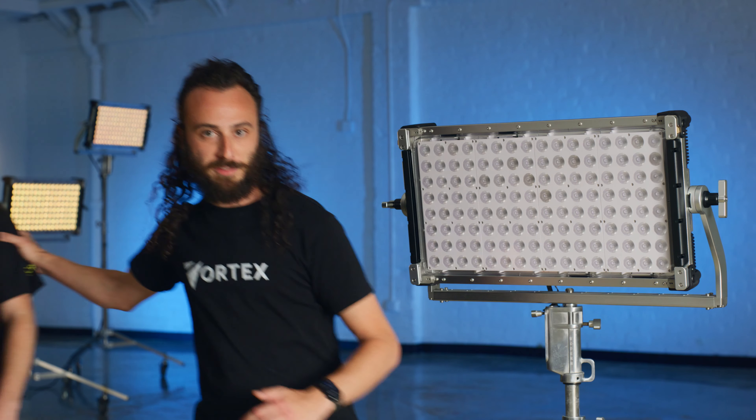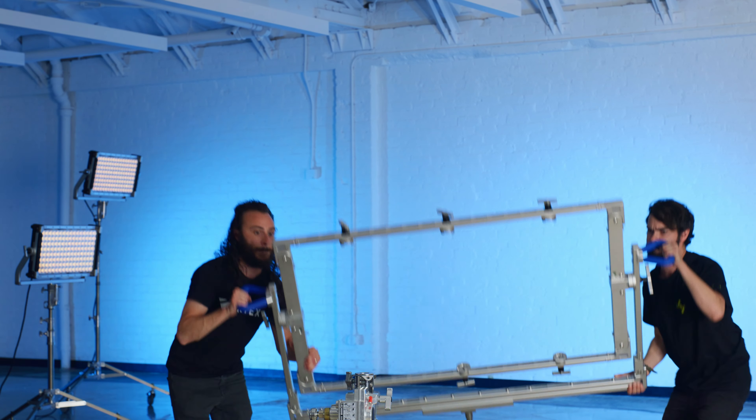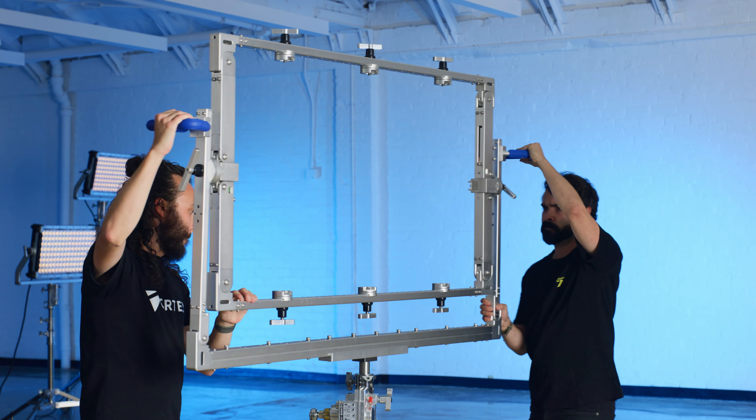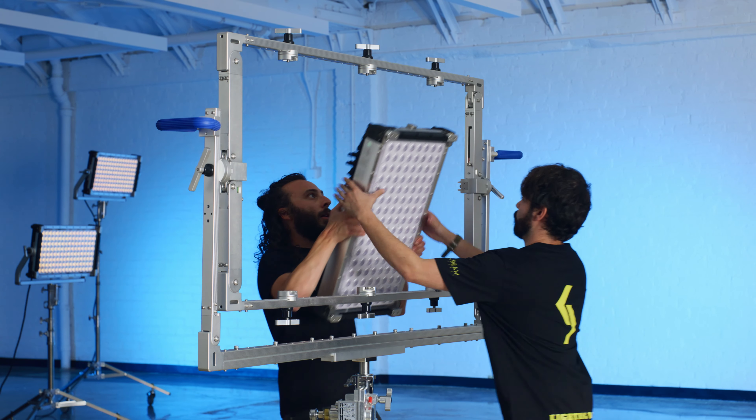Grab your favorite buddy from set. And yeah, that's the spirit — you and your buddy with the great attitude are going to lift the yoke onto the stand. Pick your sturdiest one that can handle a good 170 pounds. Now start rigging those Vortex 8 fixtures.